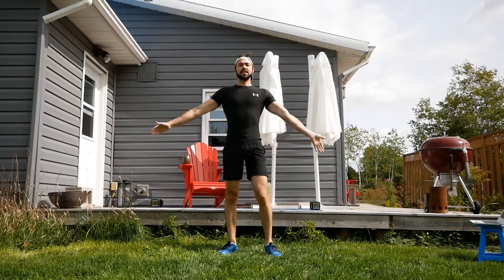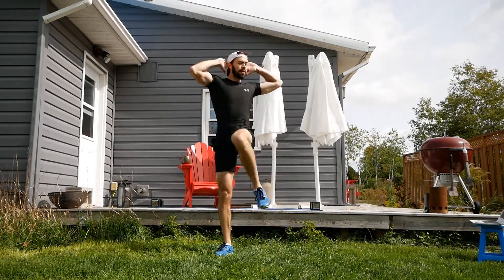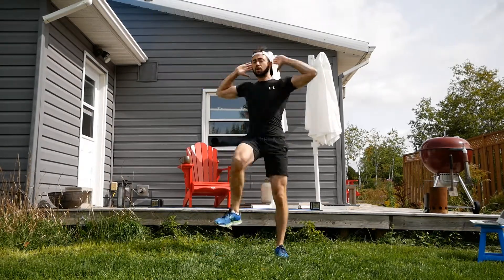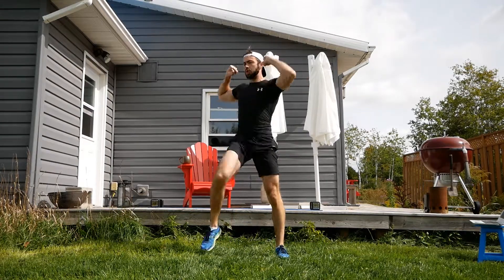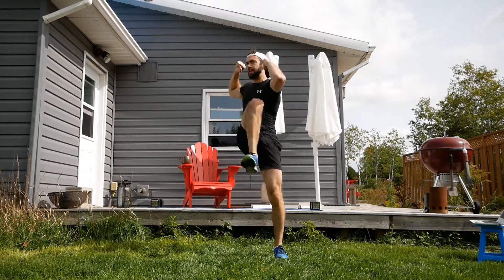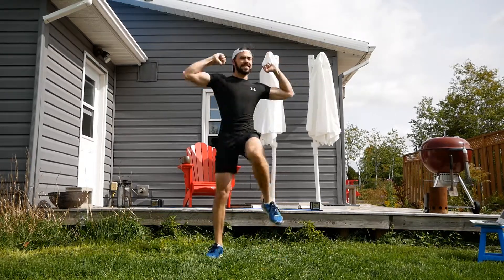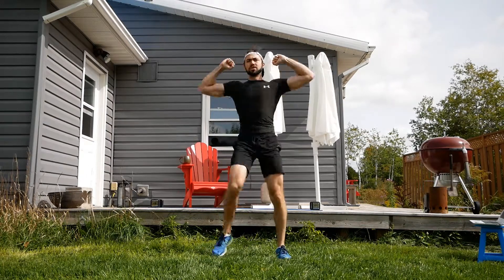Standing bicycle coming up next. I'm going to put my hands behind my head. I'm going to drive my left knee up close to my right elbow, and then alternate. Keep the core nice and tight while you do this. By flexing those abs, we give some of the work to them, and they are doing a lot of work on this one.